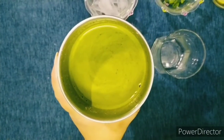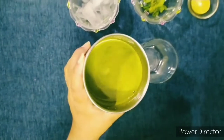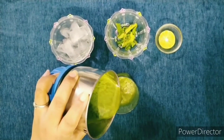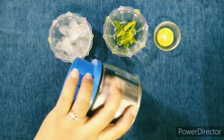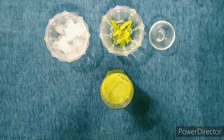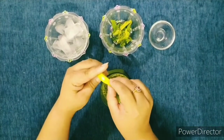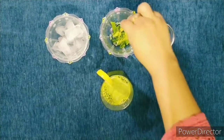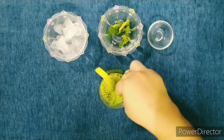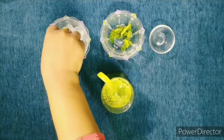Now we will churn this in the mixture grinder. Our mint lemon juice is ready. Now we will serve this. Wow! Now I am going to garnish this with a lemon slice, mint leaves, and ice.